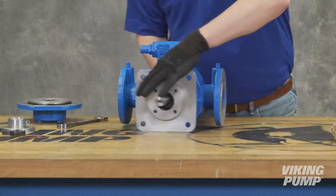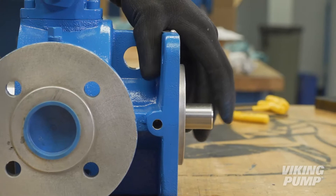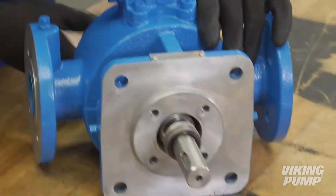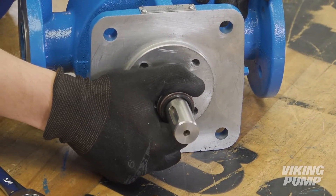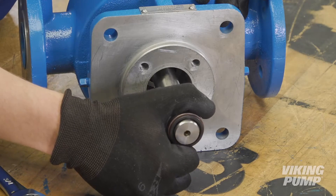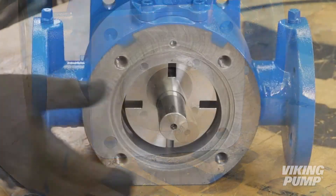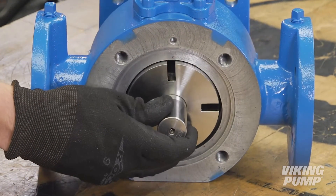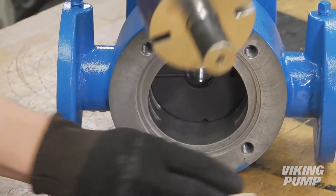To remove the rotary portion of the seal from the shaft, begin carefully removing the rotor and shaft from the casing. One or more of the pushrods may fall out of the rotor, so make sure they don't get hung up on the casing. Once the seal slides on the shaft, you can push the rotor back in so that the rotary portion of the seal can now be accessed and more easily removed from the shaft. Once the seal is removed, remove the rotor and shaft and any remaining pushrods.